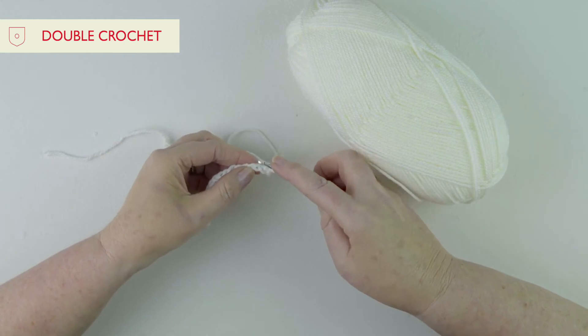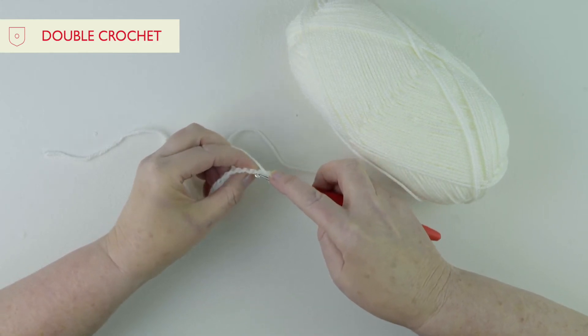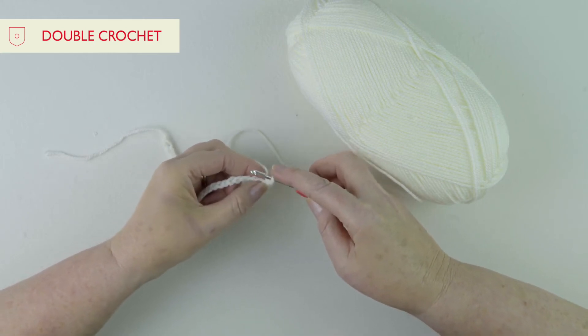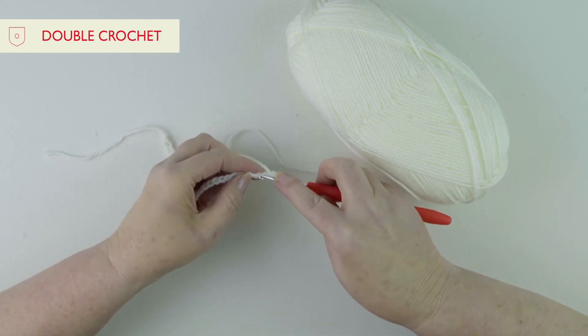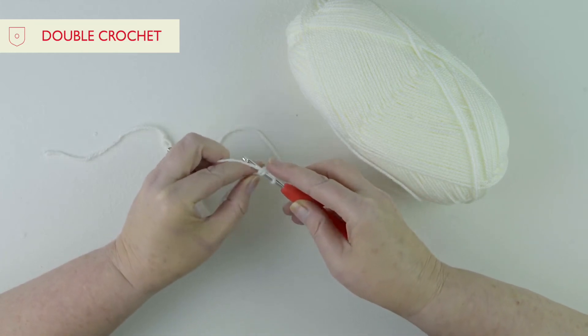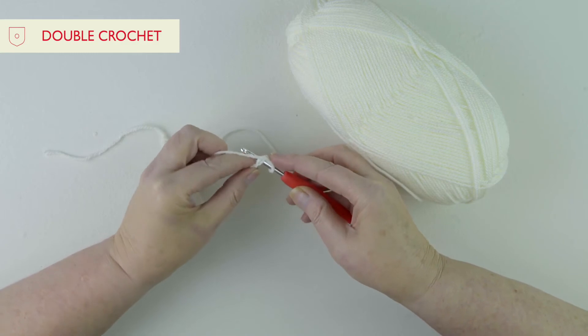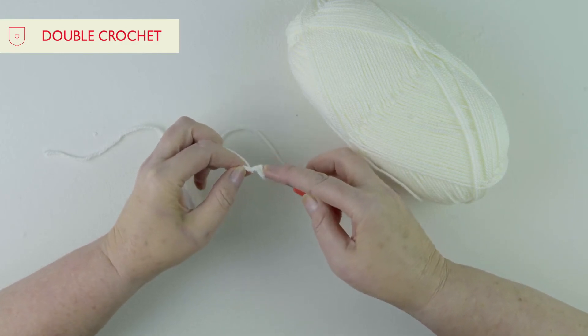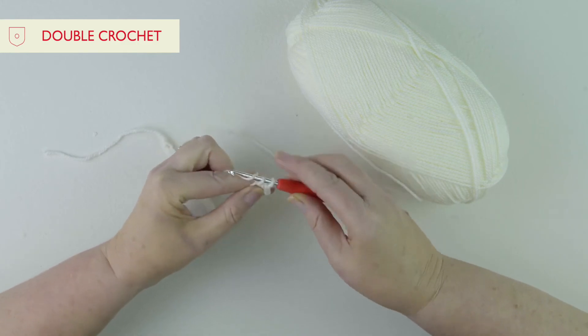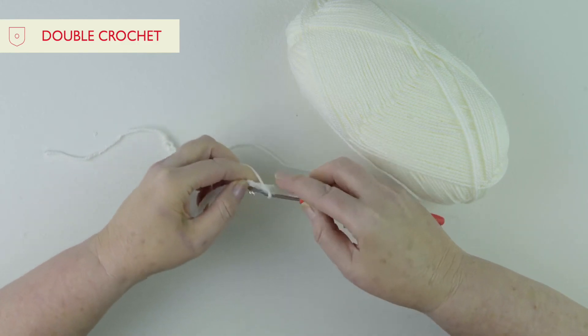You'll see the chains are made up of three loops — a loop at the bottom and two loops at the top. The best way to get a really neat edge is to push the hook down so you've got one loop below and two loops above. Put the yarn around your hook and pull through, then two loops on the hook, yarn round and pull through.